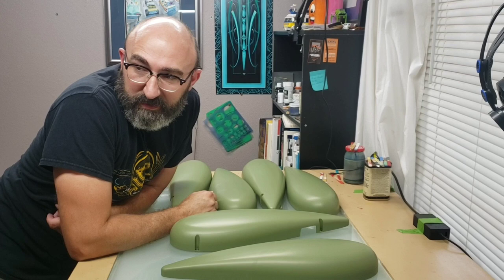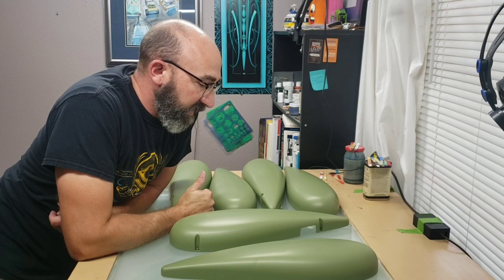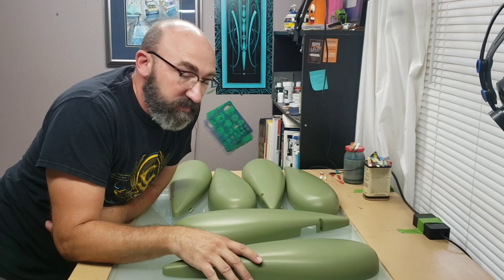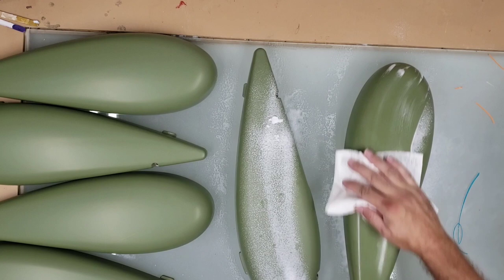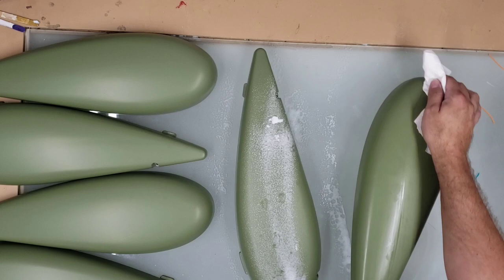Now that I've got all these unwrapped, it's time to clean all of them and prep them. I think the best way to do this job is going to be kind of assembly line style. So I'll clean all of them first, then I will get my graphic transferred on to them and start painting. Here's what's going on in the studio. Here's what we're working on.